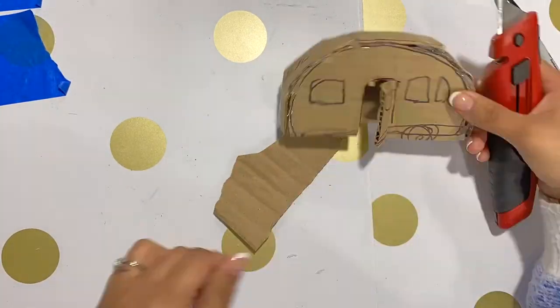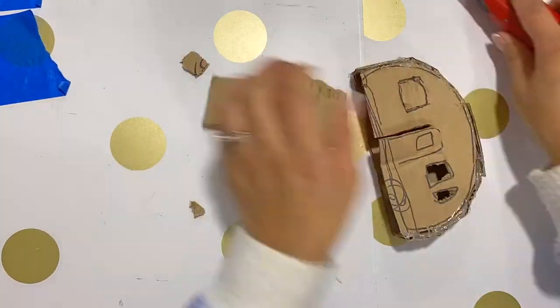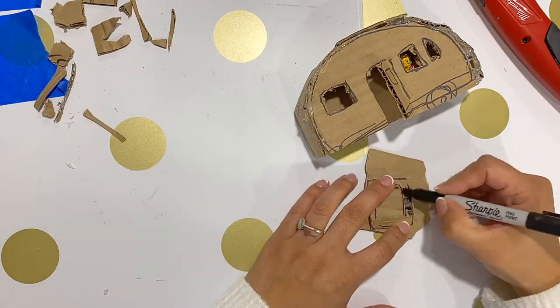Cut out the door, the window, then I'm going to go ahead and make a frame. It is that simple in a larger scale.